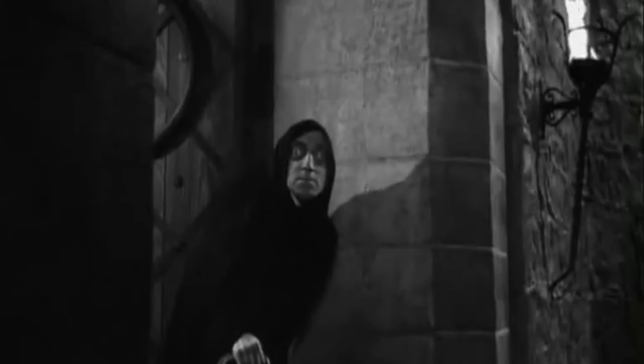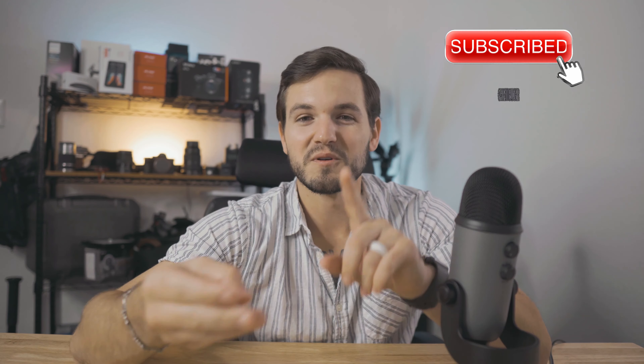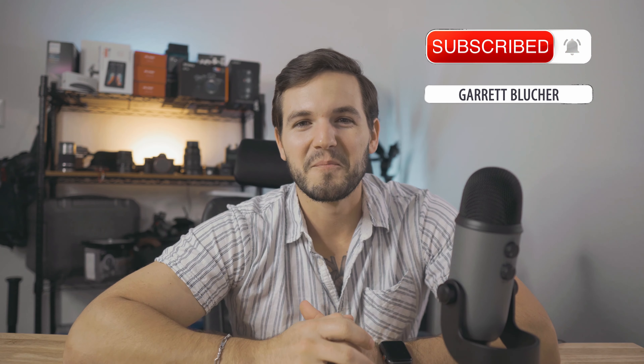What's up guys, I'm Blue Shirt, a filmmaker and photographer out of Houston, Texas, and today we're going to talk about all the gear and equipment you need to film a wedding. If you're new to my channel, I do vlogs, tutorials, and gear reviews just like this one, so if you like this video go ahead and subscribe.